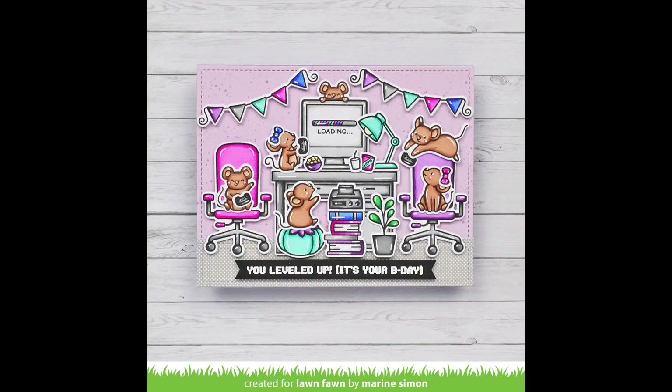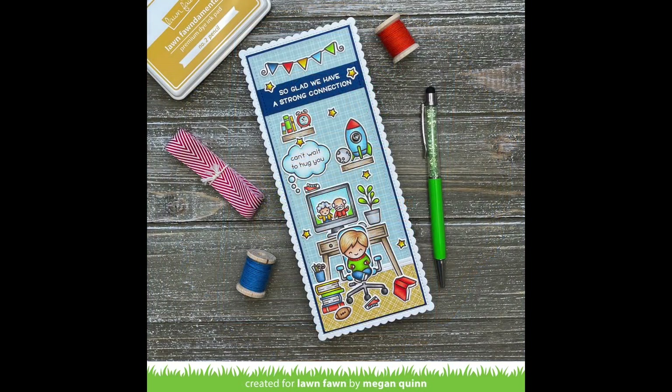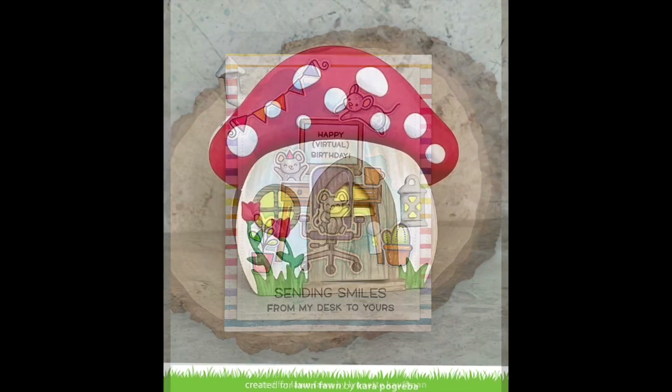This card by Maureen is so sweet — I love that they're all playing video games with the controllers from Screen Time. This card by Elise is awesome — she used the Screen Time girl holding a little envelope, so perfect for the sending smiles sentiment. Megan blew me away with her card combining so many elements from different sets to create the cutest little boy's room — I love how he's chatting with his grandparents. Mindy created a reveal wheel card with Virtual Friends, and adding the chair from the add-on just makes the whole scene. I love this card by Lynette — all the mice hanging out around the desk combining so many characters from different sets.